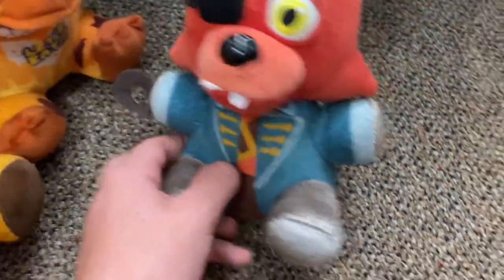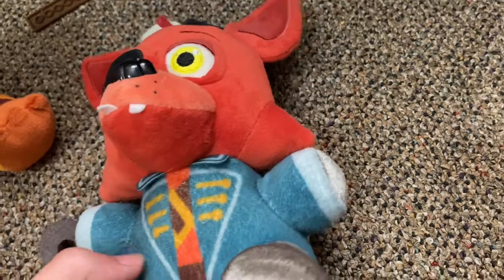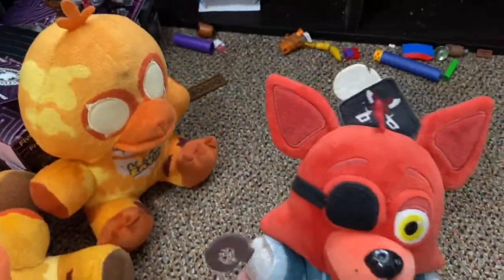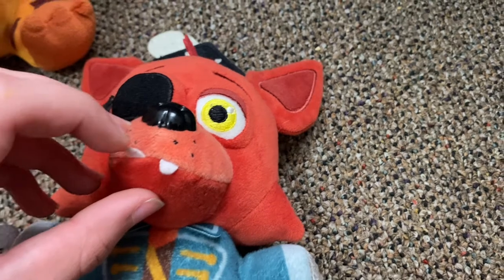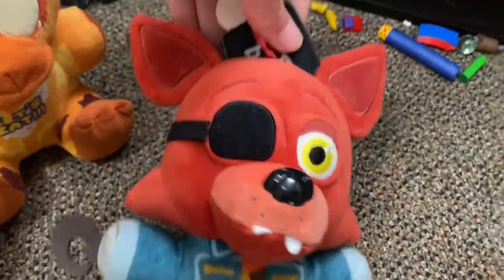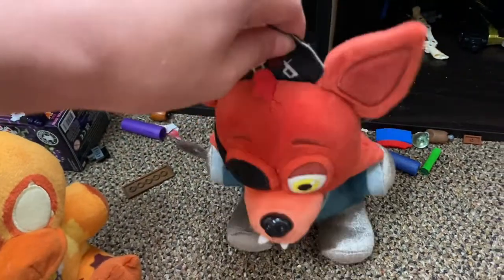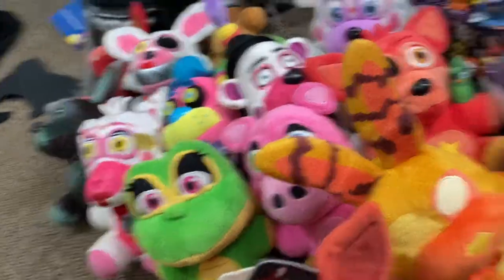The only other one I have for this wave is Captain Foxy. I got him for Christmas 2021 and I love this plushie. He might be exclusive — I think he is, to Walmart or Target, but I'm not sure where my mom got him. His teeth always seem to be going in different directions, but he's a really nice plush. I love him. He's number eight or nine in my favorites.